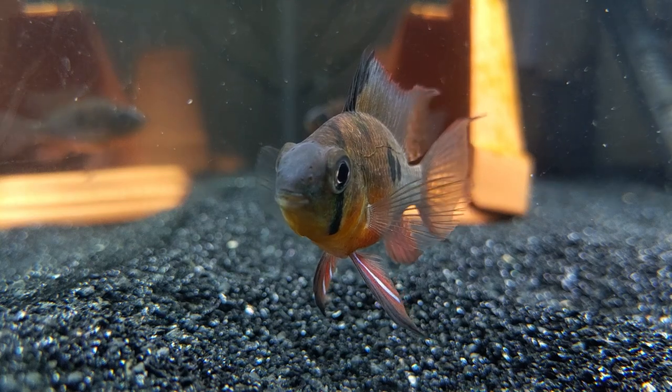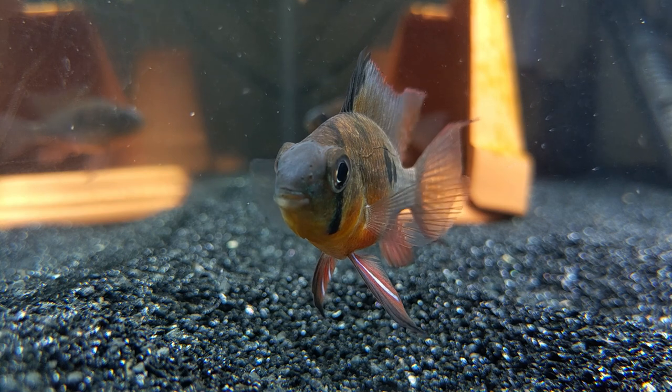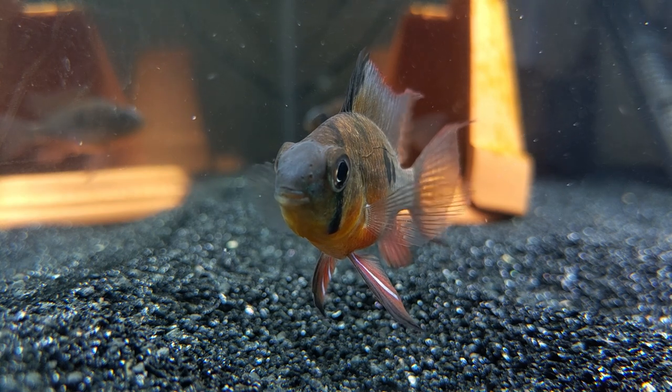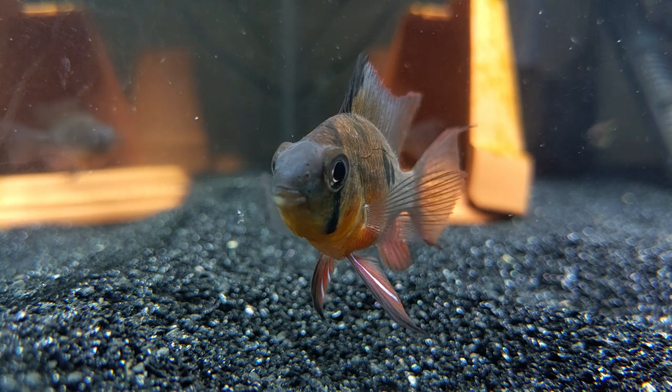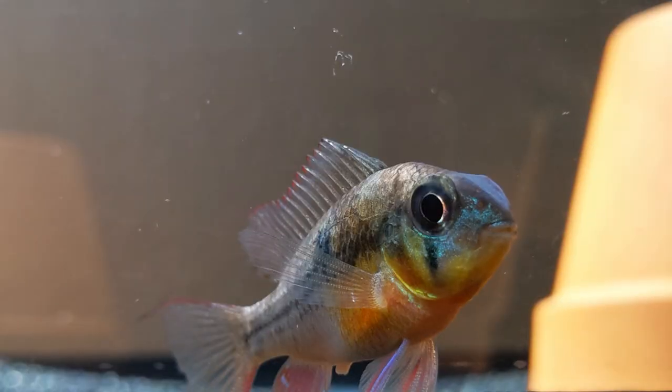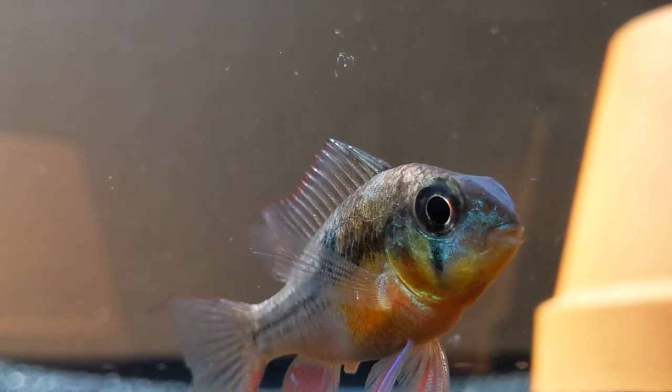This time I'll be focusing on the German blue ram's slightly less glamorous cousin, the Bolivian ram. In hindsight, I want to say that breeding Bolivian rams is fairly easy, but that does come with an asterisk. There are a couple of obstacles that I want to address and maybe help you overcome if you want to do this yourself.